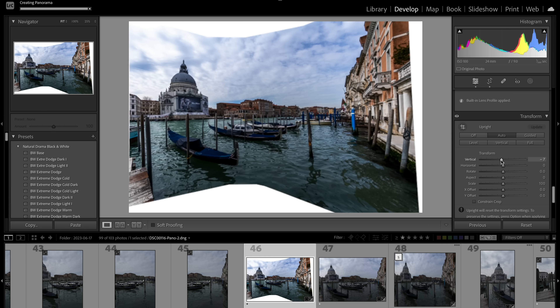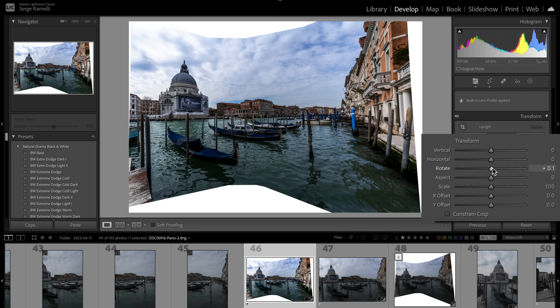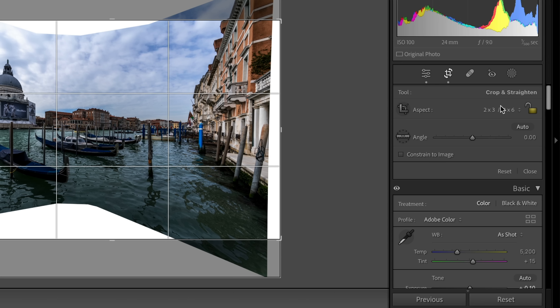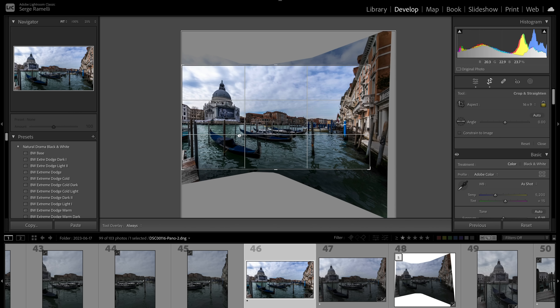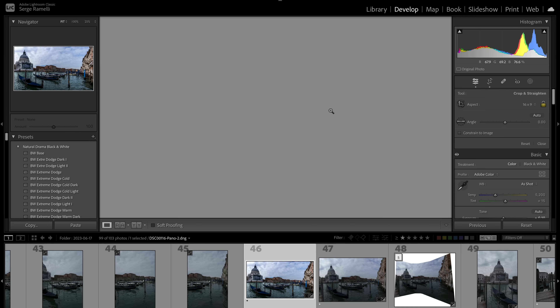I'll play with the Vertical slider, but one wall is straight while another is leaning, so I need to rotate slightly first so that both buildings have the same inclination. Then I can apply the Vertical correction to make everything straight. Now I'll crop to 16:9, which is what I usually print at. When you crop, check around the edges — make sure nothing is half in and half out. Press Enter and discover the photo.